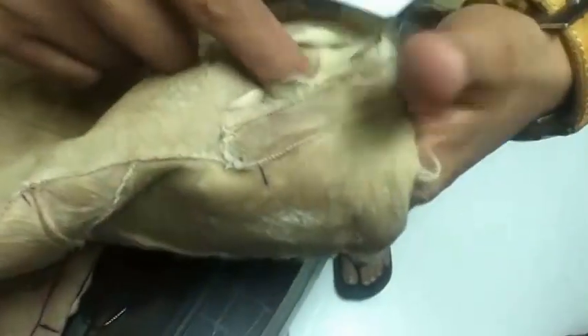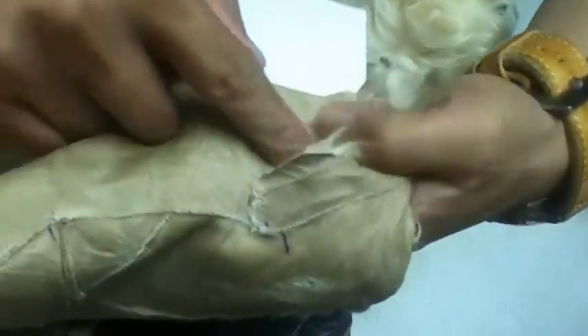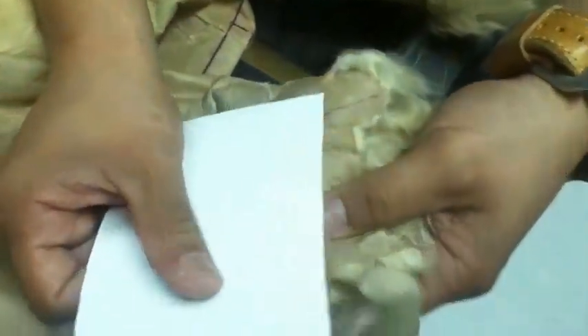Hopefully this is big enough. It's a nice big, very reinforced patch, and you don't think you'll feel the weight of it because it's quite thin. He's going to trim it down to about 0.4mm.